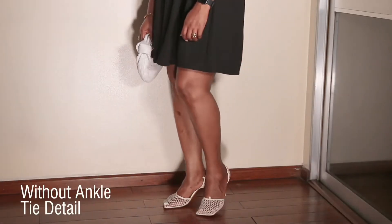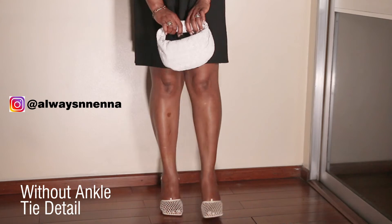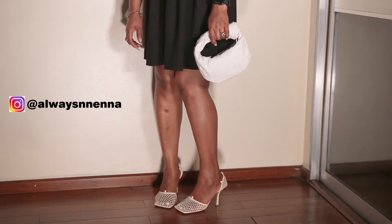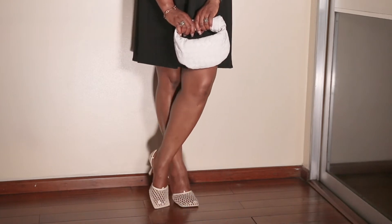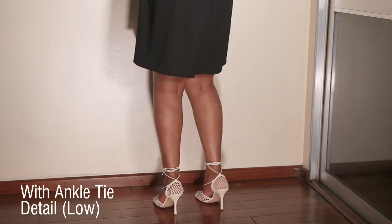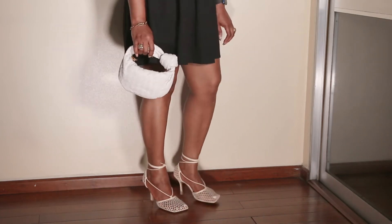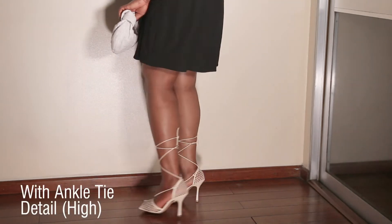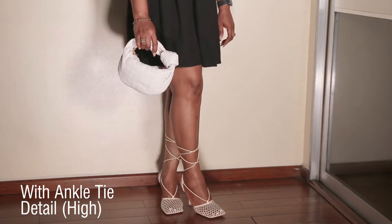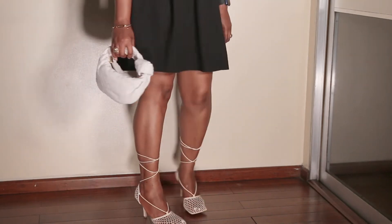I simply can't wait to style this bag. Be sure to check out my Instagram page to see how I style this bag as well as the shoes. This is an all-year bag. The bag currently retails at $2,500 while the sandals are $1,100. I have it on good authority there is going to be a price increase come November this year, so if you're looking to buy anything from Bottega Veneta, do so before the increase takes effect.